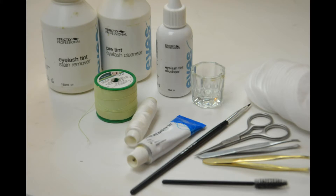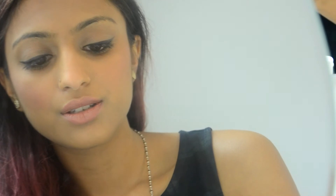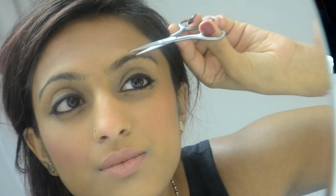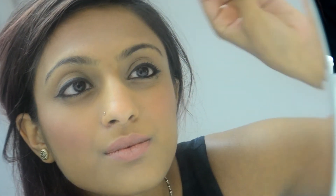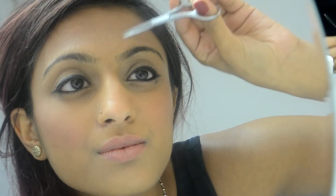I'm using this set I picked up from the beauty supply store — it's got everything for tinting and threading. First things first, I'm using a cleanser to get rid of any excess oils and makeup, really just prepping the skin to hold on to the dye. Then I'm taking a spoolie brush and trimming my eyebrows. I like doing this beforehand because long hairs just get in the way, though some people do it at the end.